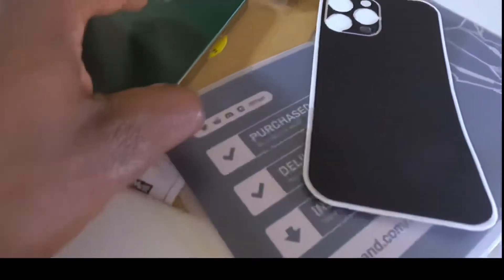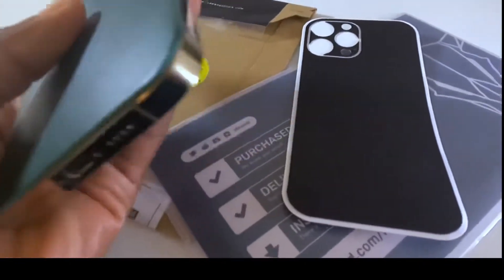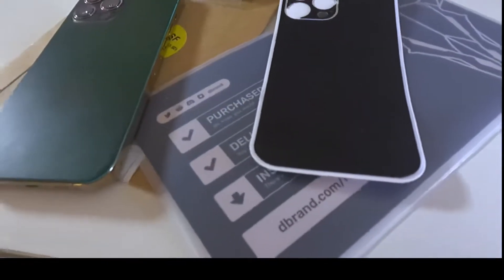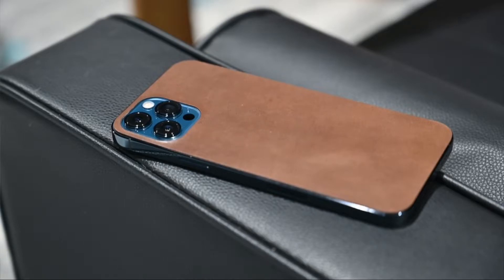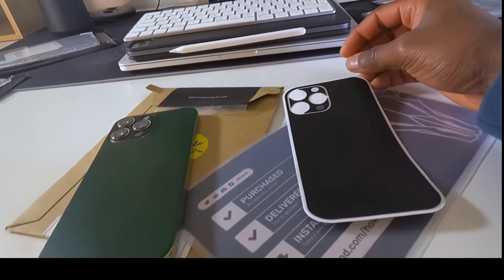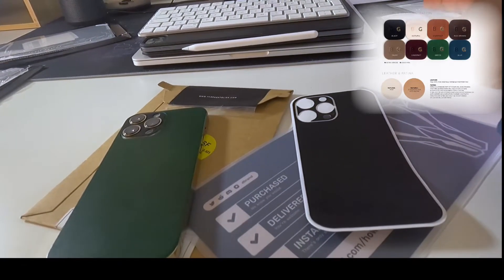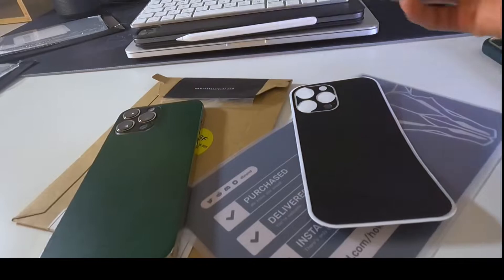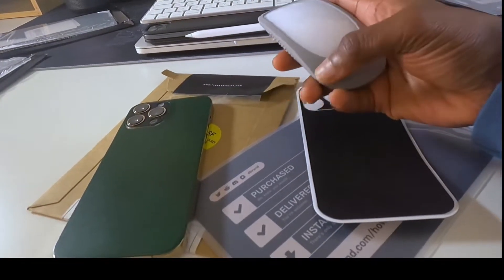I prefer the feel of the Easty skin, but this dbrand does feel premium. The problem with dbrand and Nomad is that they only have two colors — just black and brown. So if you prefer to have another color, that's limiting. I like my things to look the way I want them to look. I didn't want just plain white — I wanted something different, and I got that.